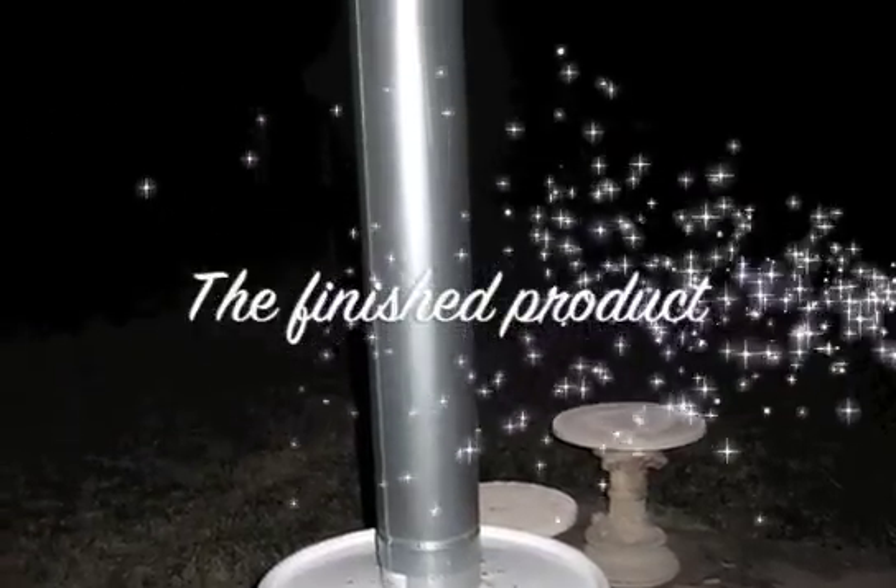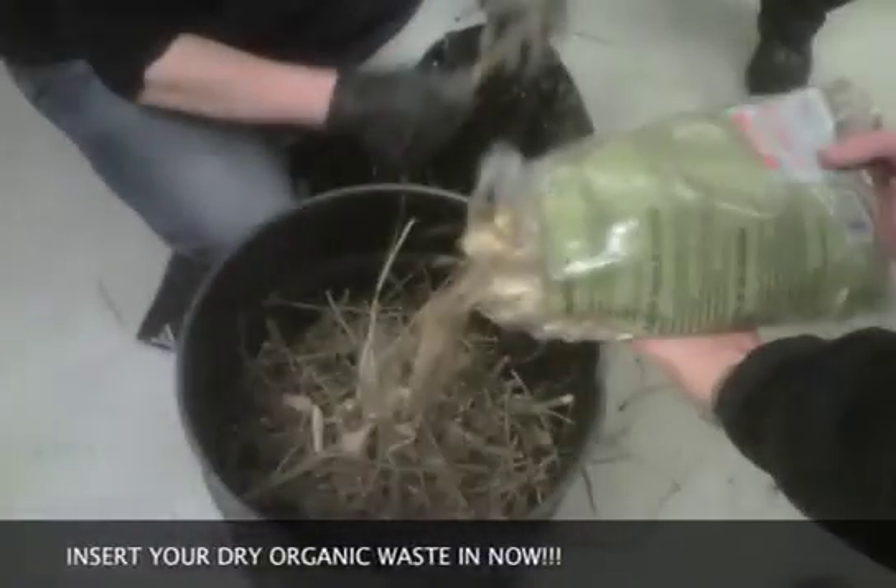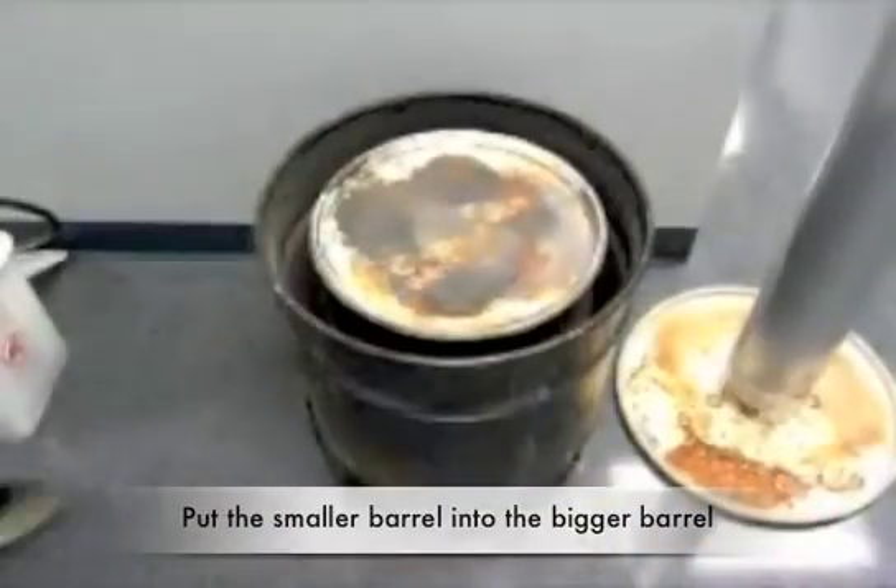And now you're almost done. You still have to make the Biochar or this unit is useless. Let's get started. Put your dry organic waste into the internal barrel, then cover it tight and put it inside the larger barrel.